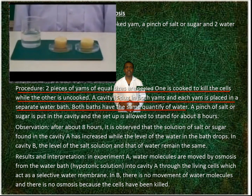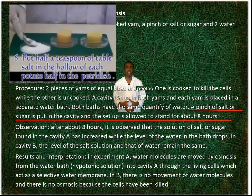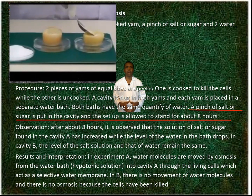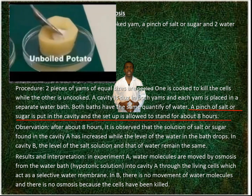Both baths have the same quantity of water. A pinch of salt or sugar is put in the cavity, and the setup is allowed to stand for about 8 hours.